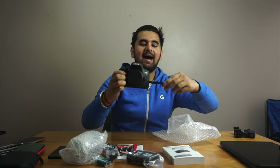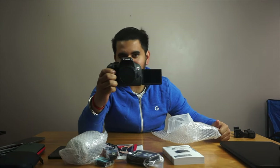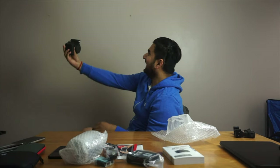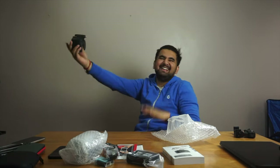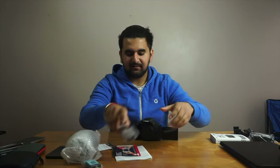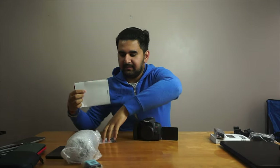I can also do vlogging if I want to. Never mind, let me put it aside and let's just do some turning on. Lens and the other end...